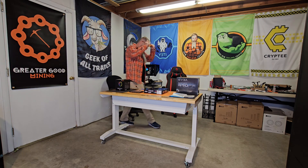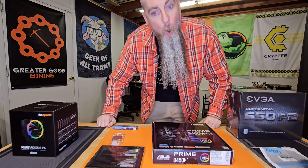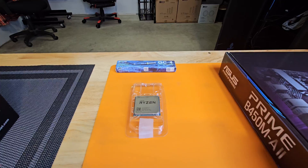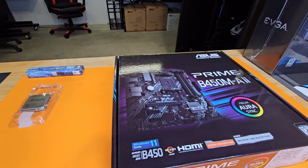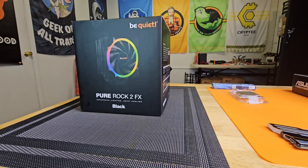Welcome to New England Crypto and East Coast Hardware. My name is Matthew. We are a crypto mining family. In today's video, I'm going to be assembling my first dedicated CPU mining rig. I've CPU mined on my GPU mining rigs before, but I've never had a dedicated CPU rig.